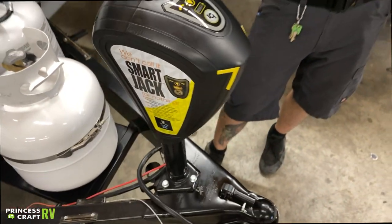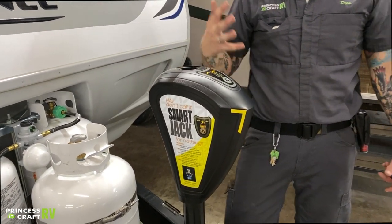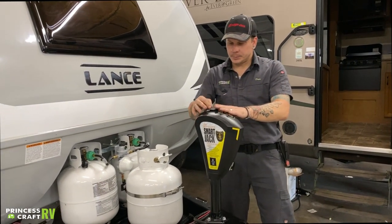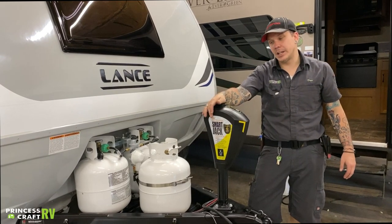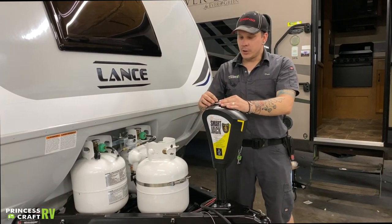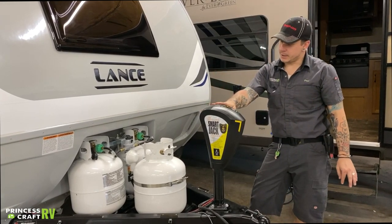There will be a corresponding crank handle inside the unit. The three-quarter inch is a very common thread throughout the camper — manual drive for your tongue jack, your stabilizer jacks, and your lug nuts are all going to be three-quarter inch drives. Just something to keep in mind.